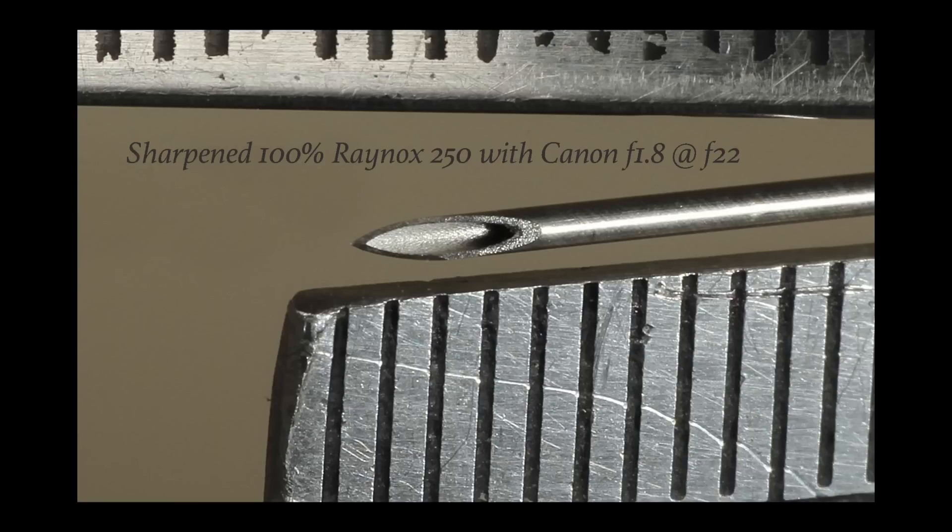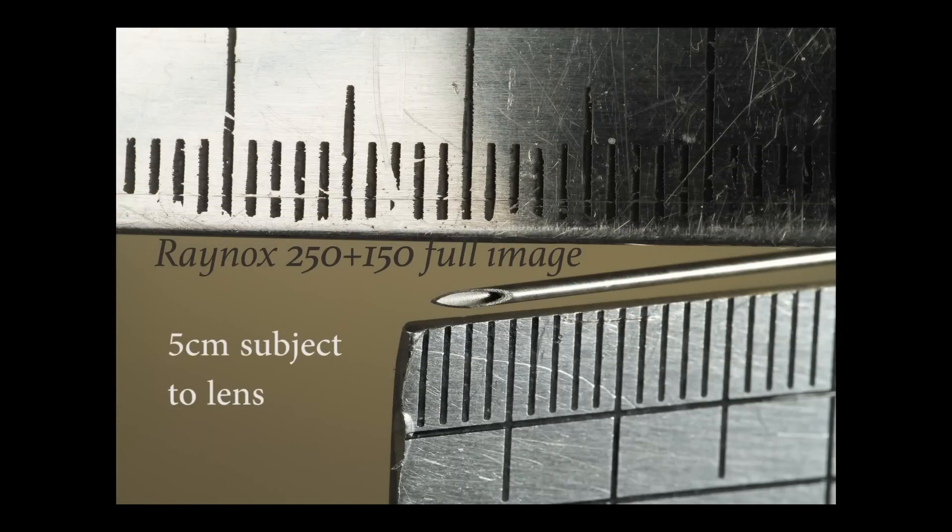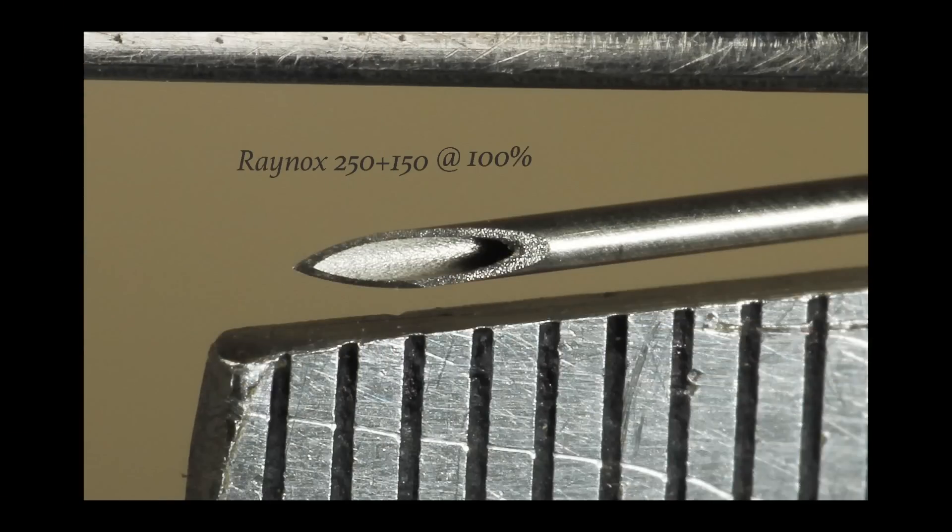I have a 250 and also a 150, and I wondered whether you can pile one on top of the other, so I tried it. The result — well, we're well into macro territory with that. Now at 100%, totally unsharpened — let's try a sharpened version. Wow, very good! I think that's very very good.